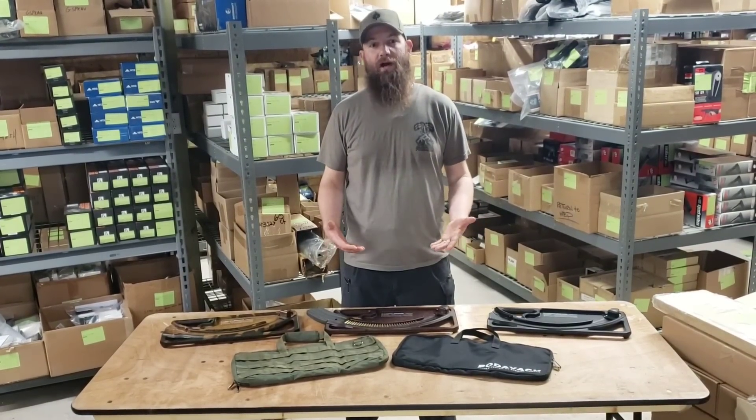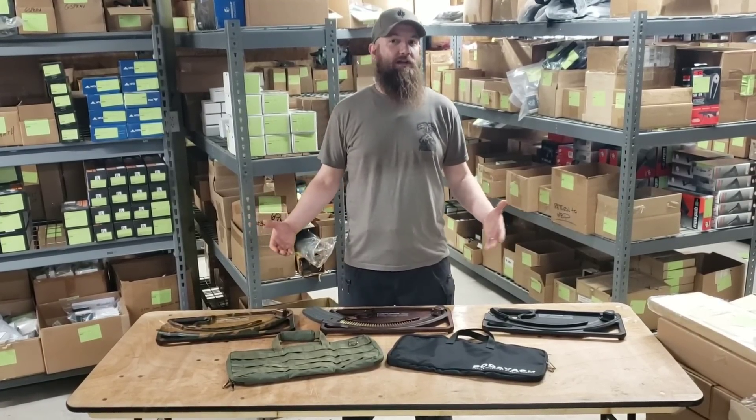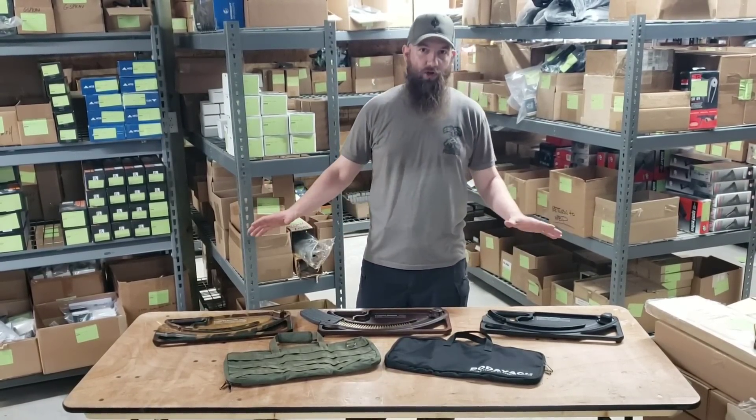We used them for a while, really liked them, and said you know what — we need to bring some of these things to market for the rest of the guys in the community to be able to load their mags up. And that's what we've done. We've teamed up with Podovac and brought three different loaders to market.